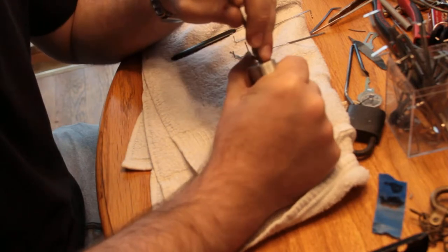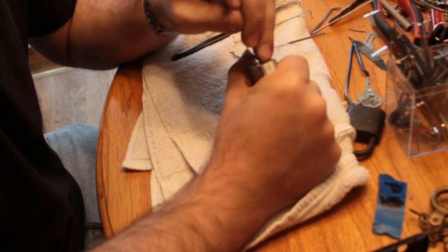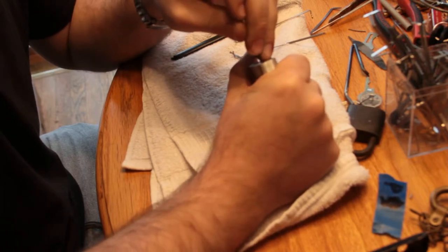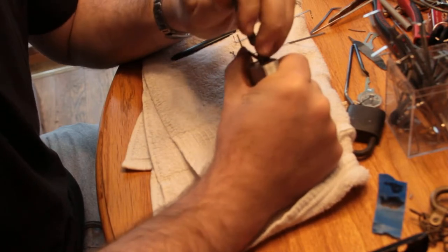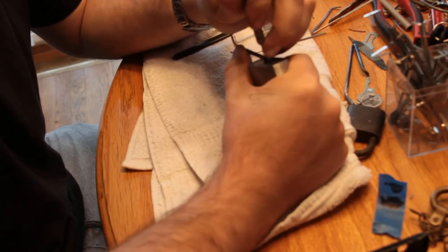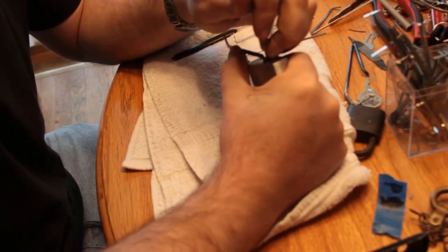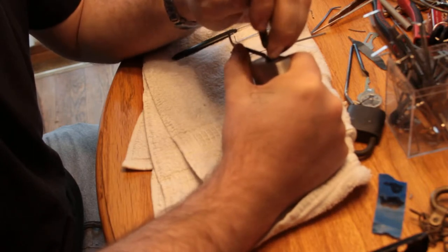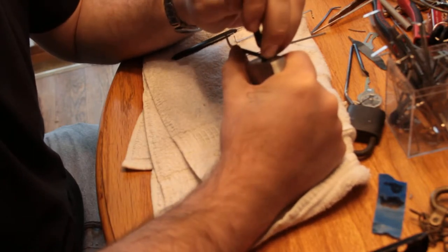I usually don't have this much trouble with Best locks. I don't know if it's because of the particular coating on this one, or because it's 7-pins, or maybe Bill left a snake or something in here that's blocking one of the pins.